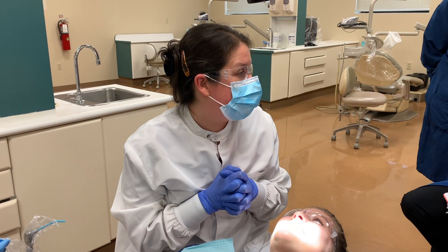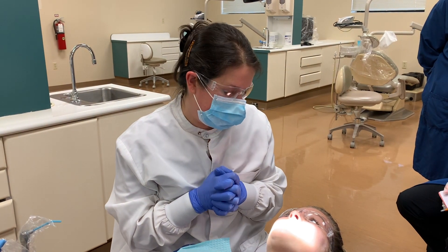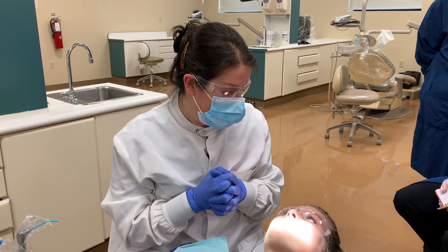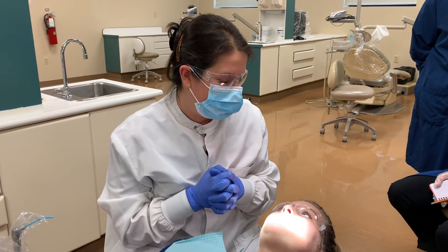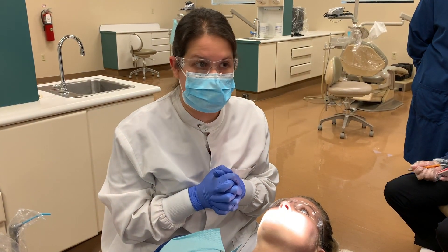There are three reasons that we provide a fluoride treatment to our patients. One is to prevent caries, one is to remineralize demineralized areas, and the other reason is to decrease sensitivity.